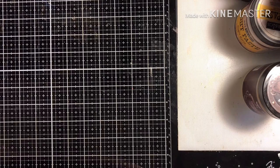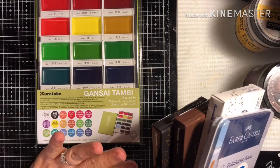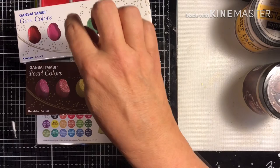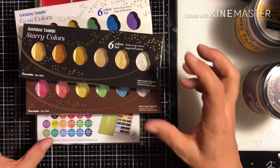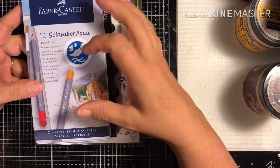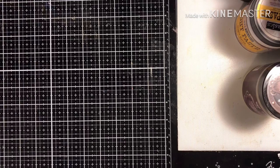For watercolors, I got the Gansai Tambi — I already carry the smaller 12-color set but I did get the 18-color set. Highly pigmented and really pretty, it is a beautiful watercolor and you can do a lot with it. They also have it coming up for the holidays in gem colors, pearl colors, and starry colors, and I'll be doing some videos to show how to use these for cards or your own artwork. I also carry the Faber-Castell aquapens watercolor pencils — very pretty, light, and good rich colors — so those are in the store too.